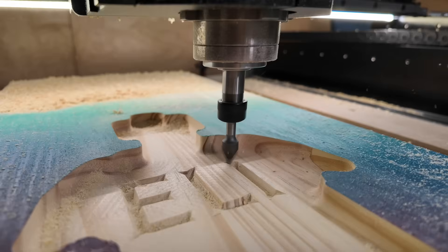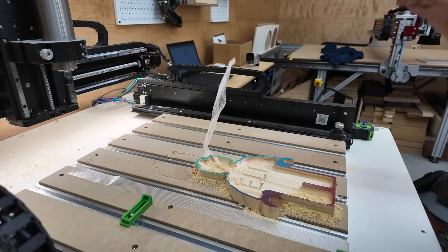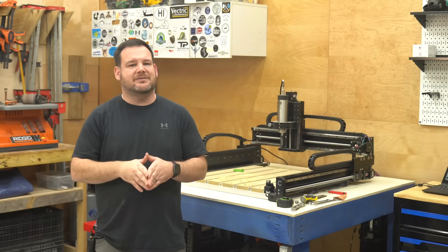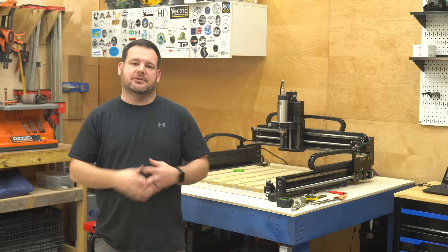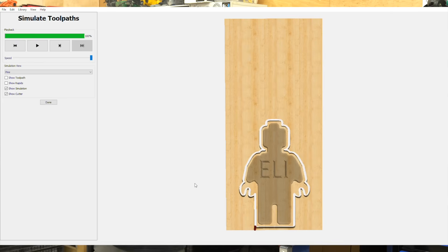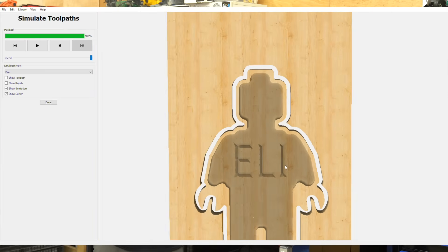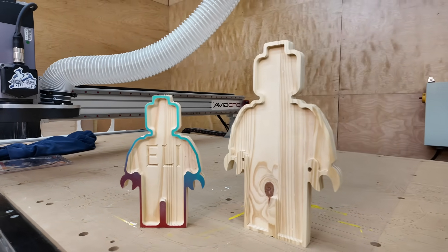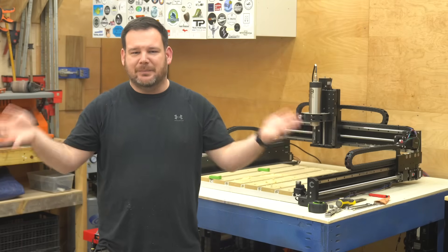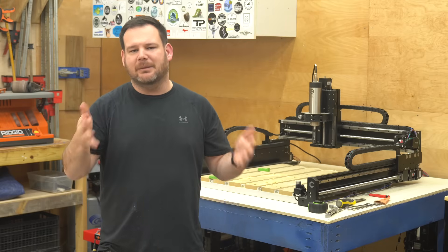Even though the design is more complex, the machine time is actually cut in half — from 20 minutes on the first Lego man to just 10 minutes on this one. Four easy tweaks to really customize the tray and make it our own. This is a great strategy because you're leveraging a base design that's already set up, saving you a ton of time and helping you get comfortable with file creation. Downloading pre-made files is the simplest way to successfully create your first CNC projects, but you don't have to stop there — it's completely possible to develop the skills to design your own projects from scratch. The best way to learn: start with pre-made files, study how they're set up, and tweak them to make them your own.